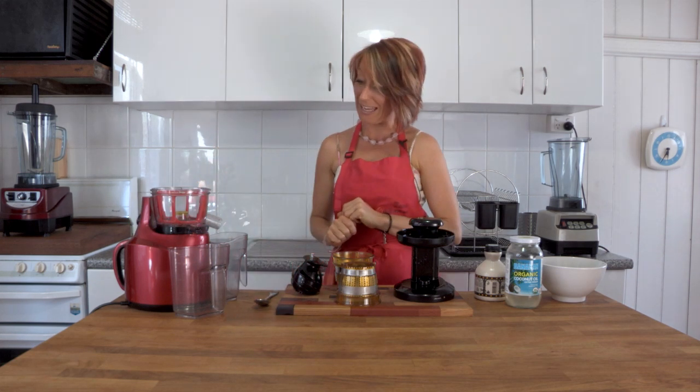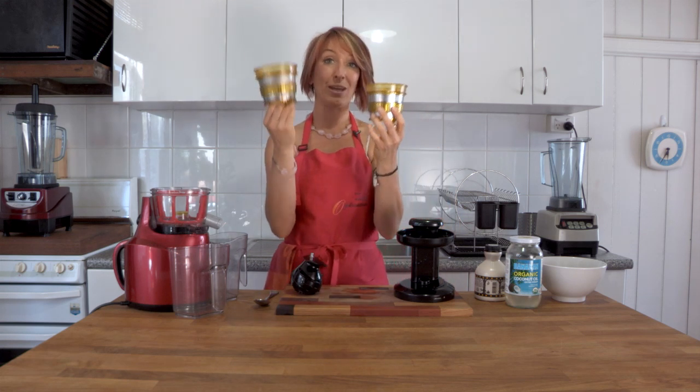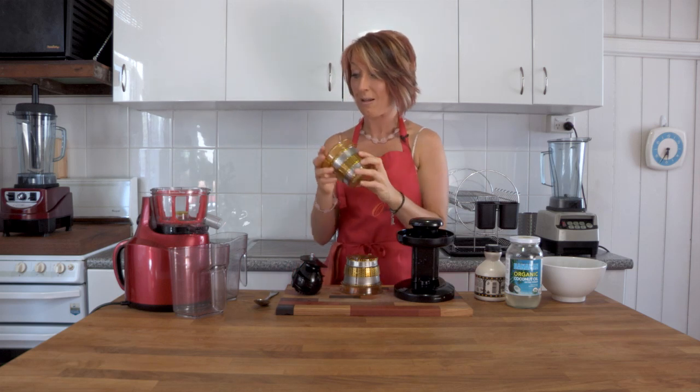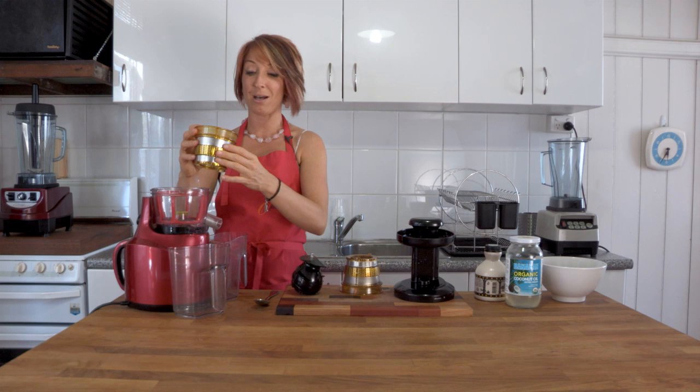So to make a sorbet, we're going to go through the two different little strainers that you get. One is a fine mesh strainer and the other one is a blank plate strainer — that's the one you need. I have the bowl in place and I have the little red spinning basket in place.